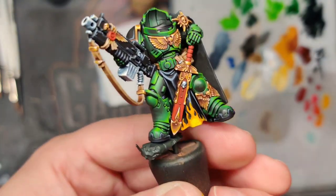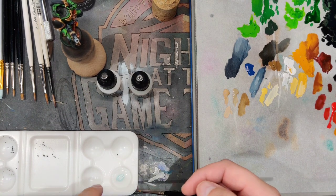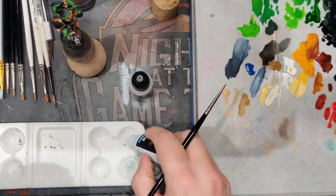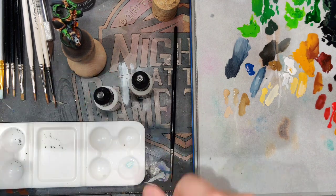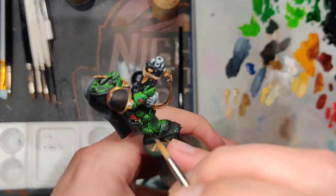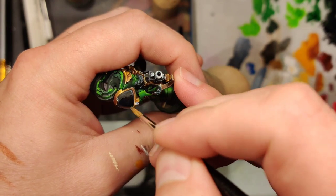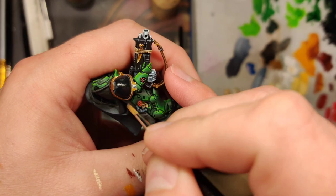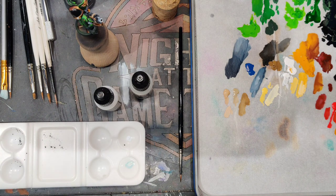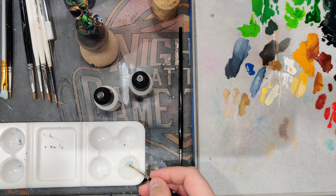We've got our flame in, so now we're going to add a decal to the shoulder pad. I'm using my Turbo Dork dry palette as a water reservoir. I want to take the decal fix and put that down on the shoulder pad before adding the decal — let that dry. Taking an older Series 7 brush with kind of a blown-out tip, just prepping the surface with the fix to give a good attachment point for the decal. I can just see it on there by the glare. Touching it with my brush, you can see it kind of moving around — picking it up on my brush.